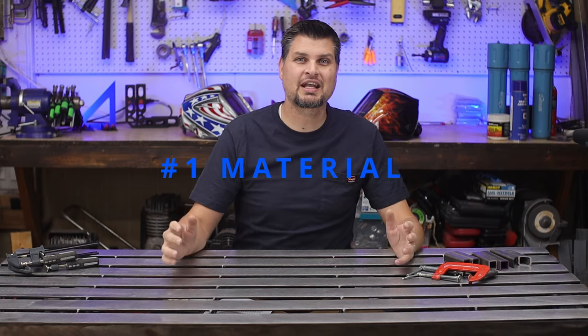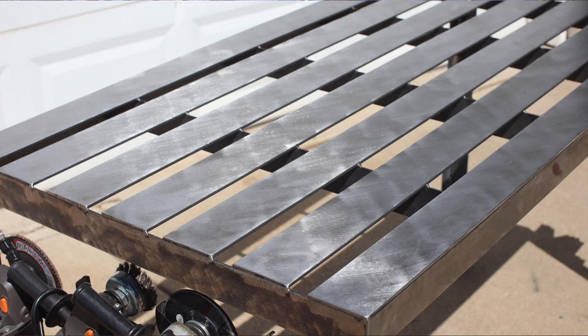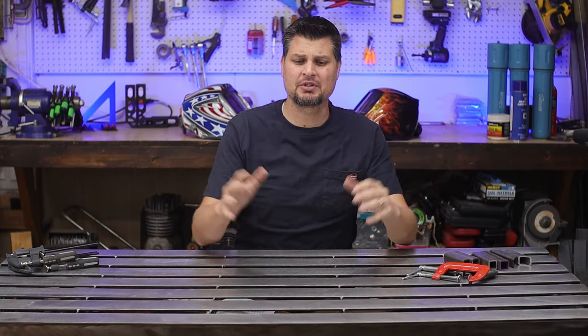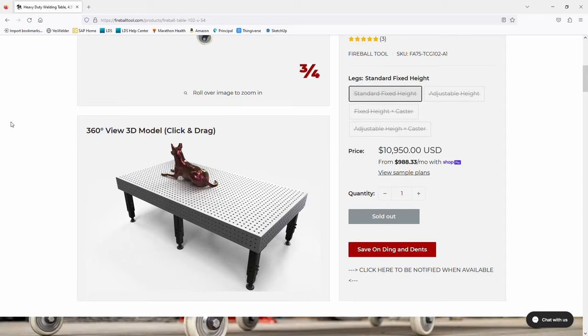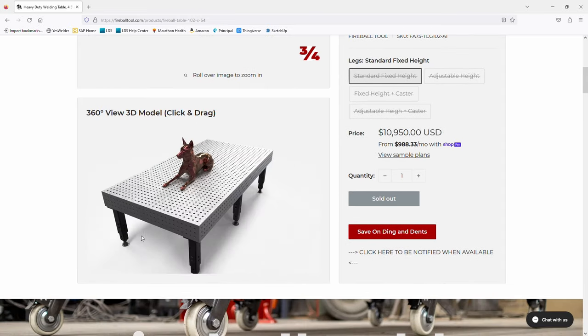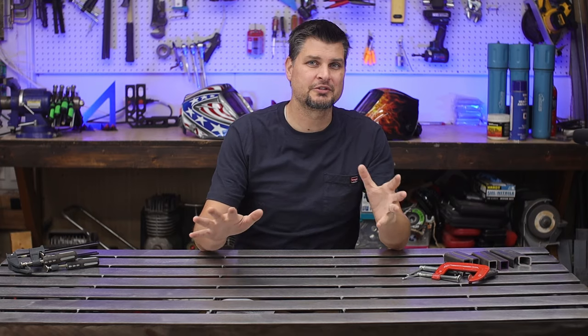What material did I end up using? This is just good old plain steel, and I went with that because it's cheap. I would have loved a cast iron table — once machined down, those are very accurate, but they are expensive. So for me, and probably most of you as well, a plain steel table will do just fine.